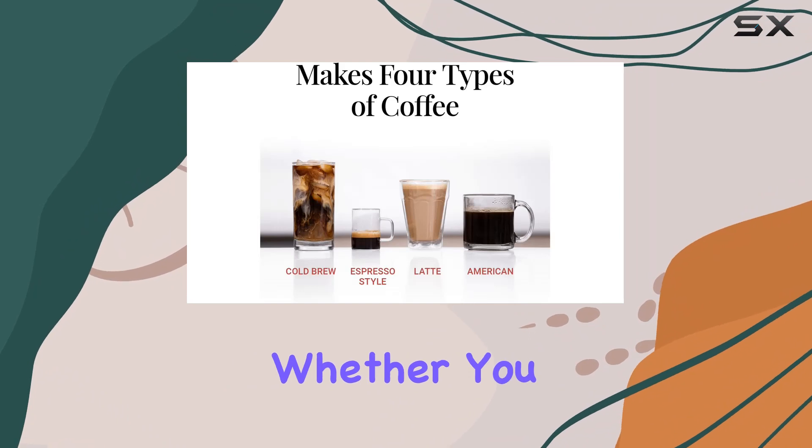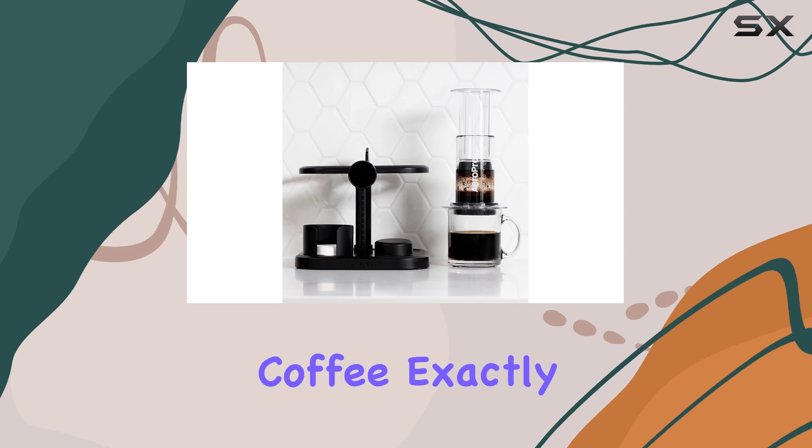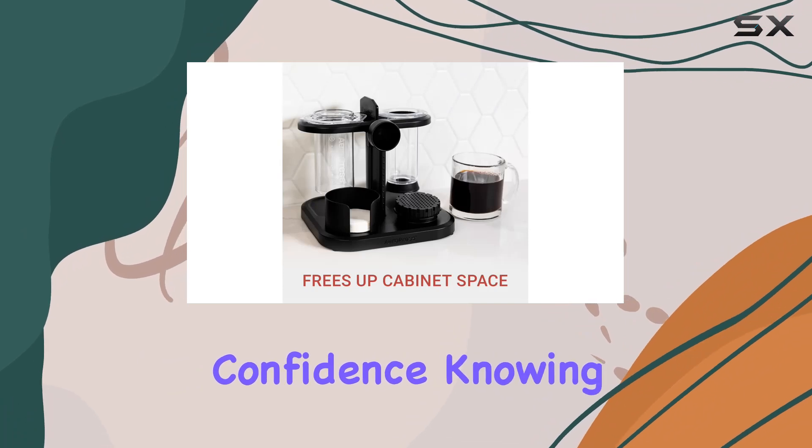Perhaps the best part is the freedom it gives you to experiment with different flavors and brewing techniques. Whether you prefer a bold espresso or a mellow cold brew, the AeroPress Clear lets you tailor your coffee exactly to your taste. And with its BPA and phthalate-free materials, you can brew with confidence knowing that your coffee is safe and delicious.